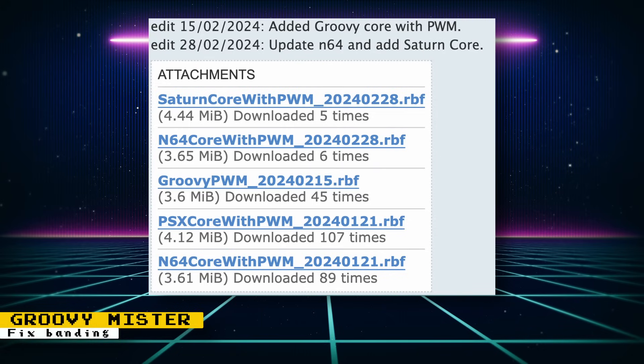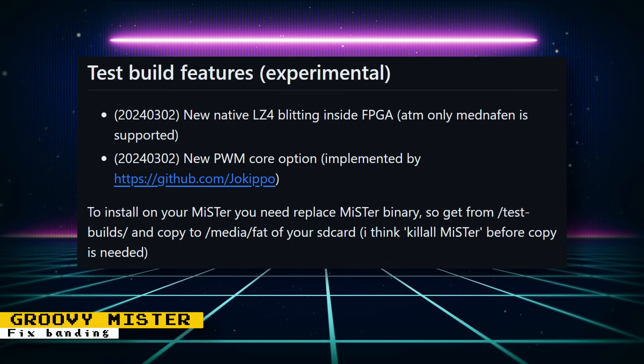I was pixel peeping to find any banding, and it also depends on the quality of content you're running — the higher quality the content, the less banding, if any. It's also possible that different displays will vary in image quality. Then later in the week, Groovy MiSTer was updated to support the PWM option, and in addition to that, a new native LZ4 blitting inside the FPGA was added. LZ4 is a method of compression. To make use of this feature, applications that access Groovy MiSTer must be updated, and that also includes MrCast, but Shane Lynch is working on getting it updated.